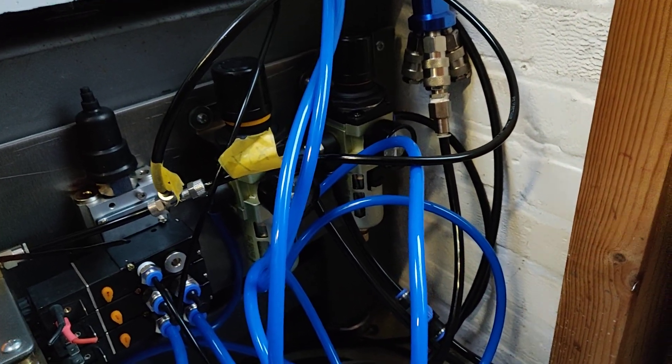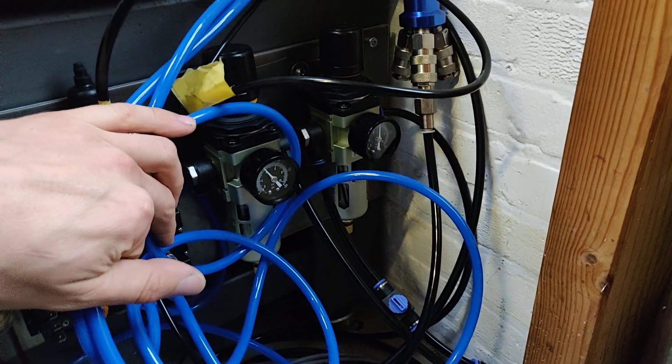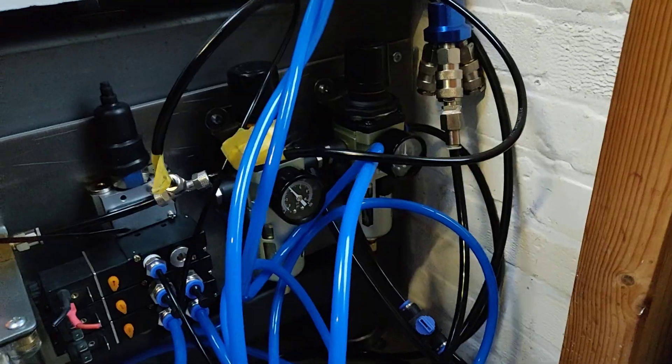So if there is ever a leak in the cylinder or somewhere else, the air compressor will just refill it so the counterweight doesn't get lost.